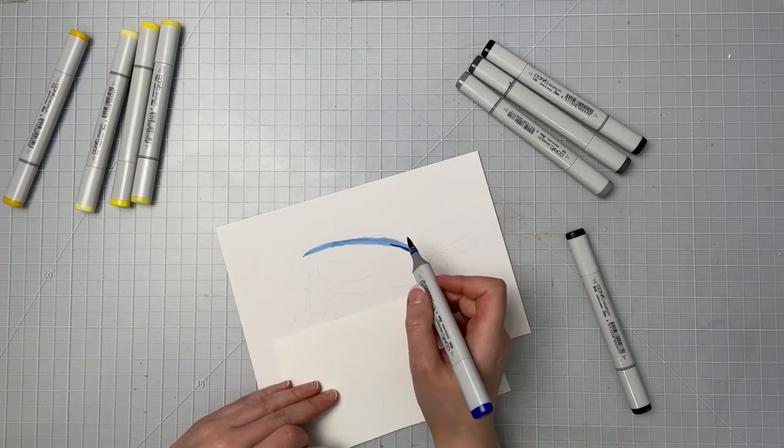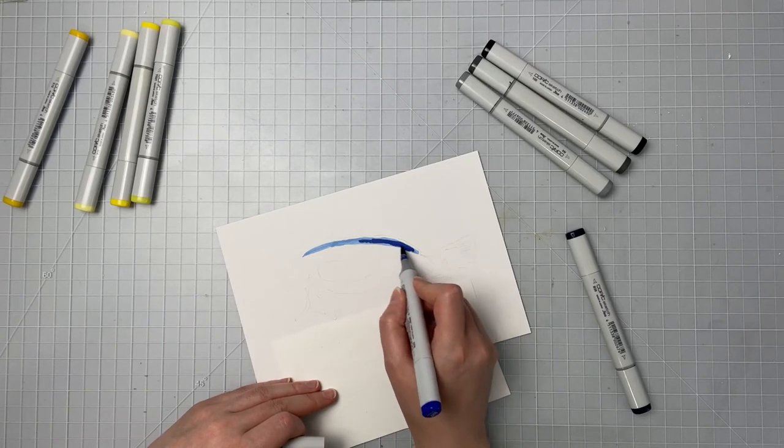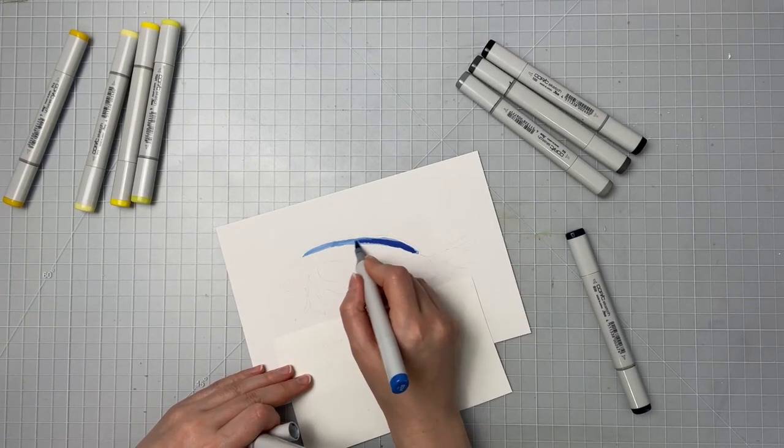Now I'm going in with the B29 and I'm putting this towards the middle and back half of where the fin is, in a little bit more shadow. And then I'm gonna go back to that lightest color and just sort of blend the two markers together.